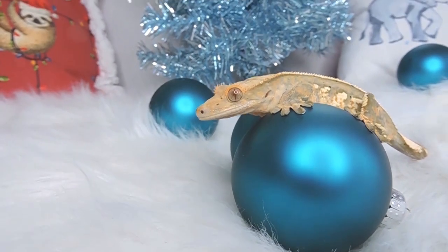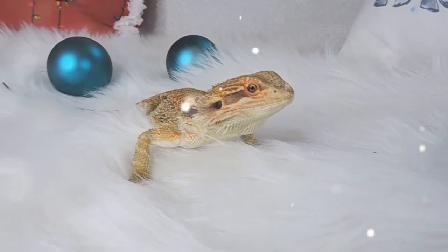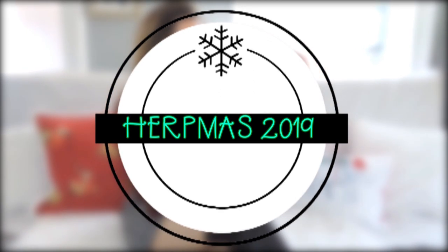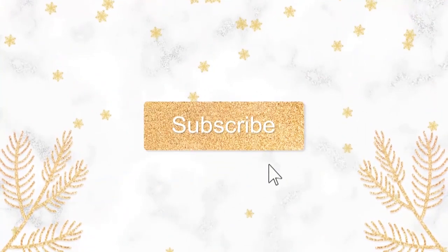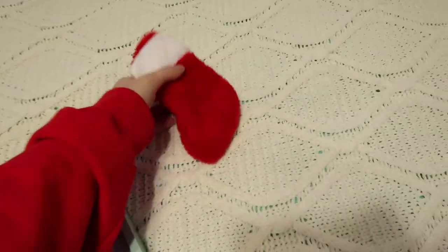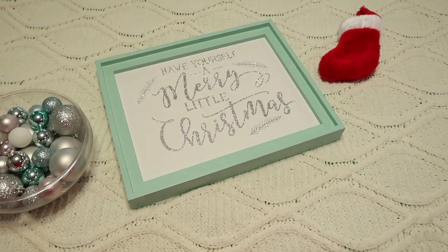I'm gonna go do my hair and makeup to get ready for filming the intro, and here is my 2019 intro so you guys have a little refresher. Okay, hair and makeup is done. I still don't know what I'm doing for my intro, so I guess we'll just try a couple things. I've got this Christmas sign, these little stockings, and these ornaments, so I should be able to come up with something good.